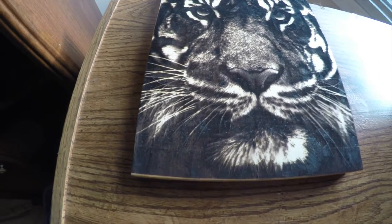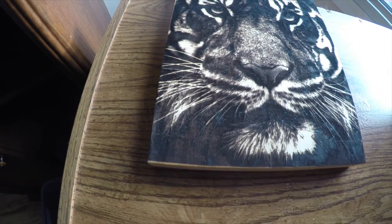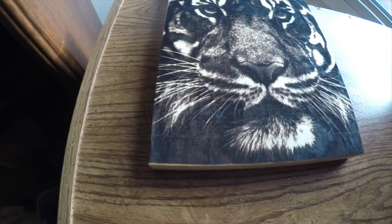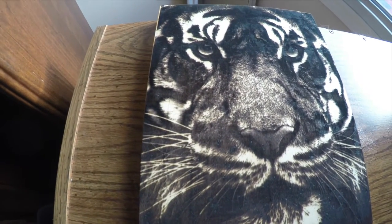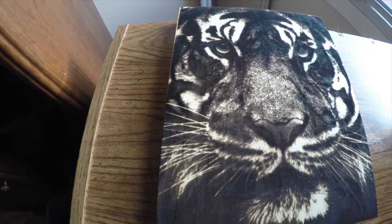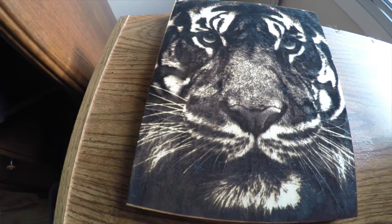So here's the finished result, uncoated. I'm doing this shot in 4K, but it'll probably be trimmed down to 1080p by the time all the other video clips are included.